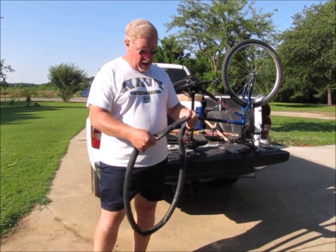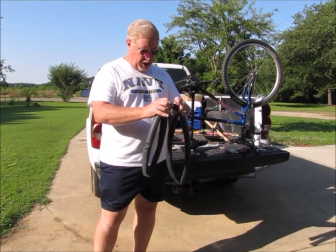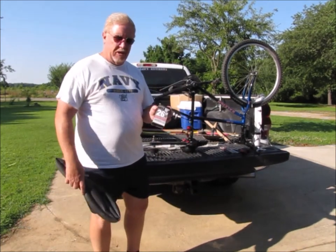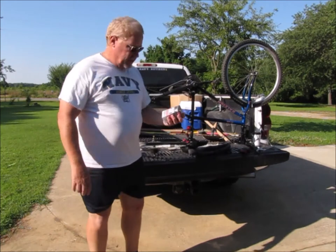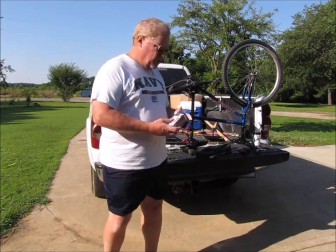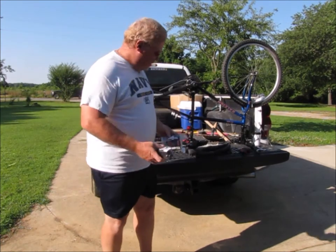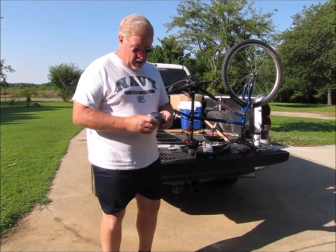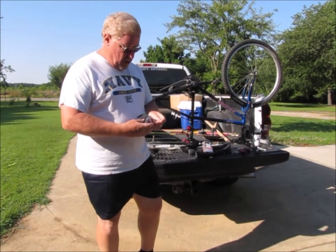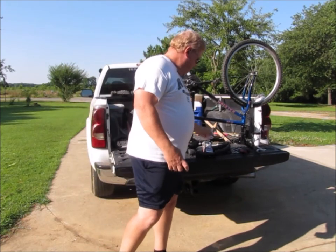Now, I could patch this, but we went to the store and the price of the patch kit was actually a little bit more expensive than just getting a new inner tube. So we decided to just go ahead and replace the inner tube, because that inner tube is kind of old — it's been in there for a while — and who knows, it might have another weak area in it if I patch it. So I might be repeating that process again soon. We decided to just opt for the new bike inner tube.